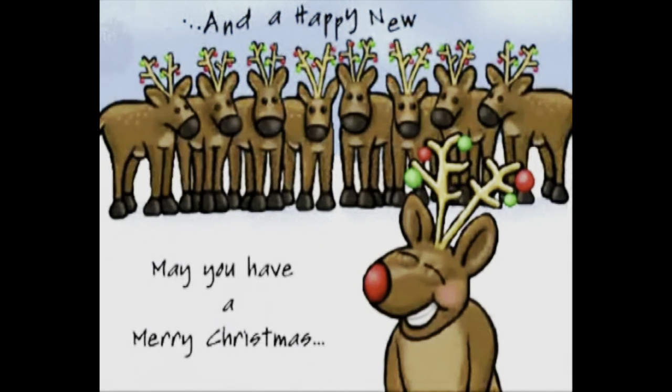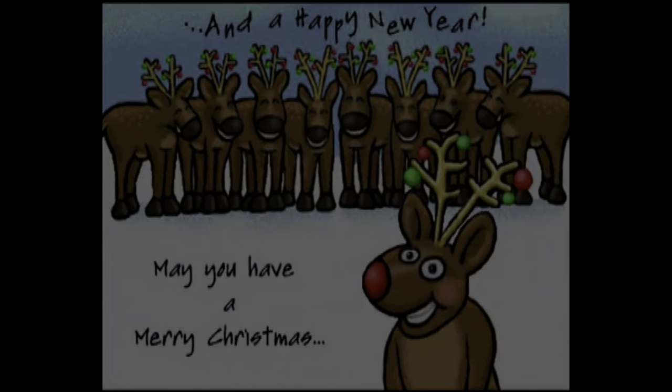May you have a merry Christmas. Have a merry Christmas. And I'll see you next time. Bye.